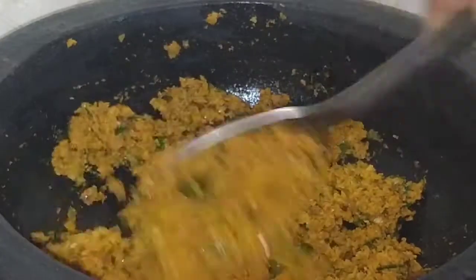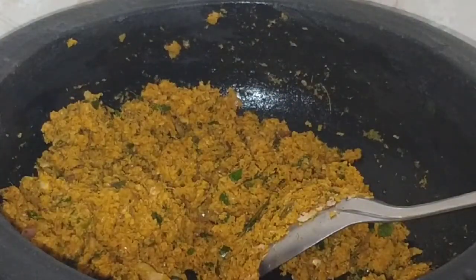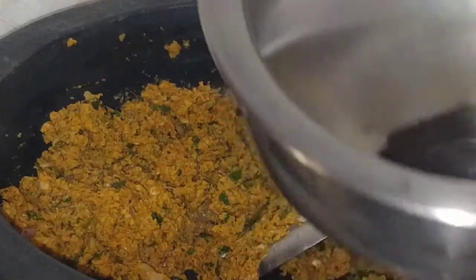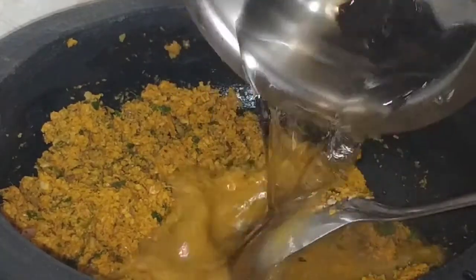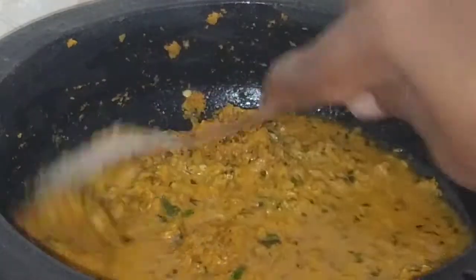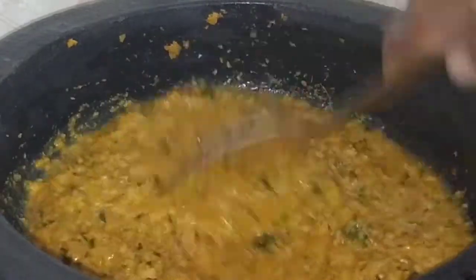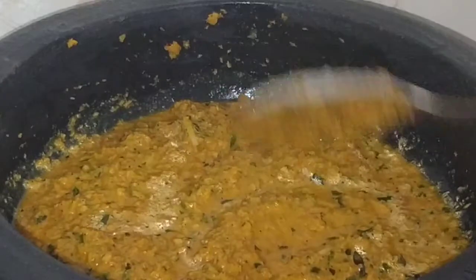I'll agitate the mixture for a second. I will mix the mixture with a half. Clean the mixture and add a couple of sauce.